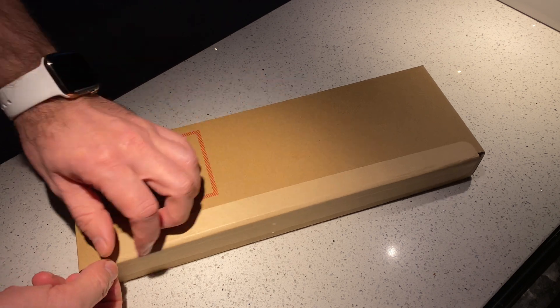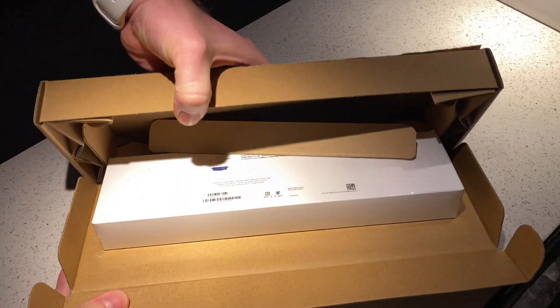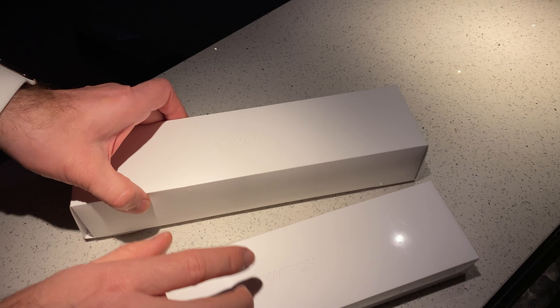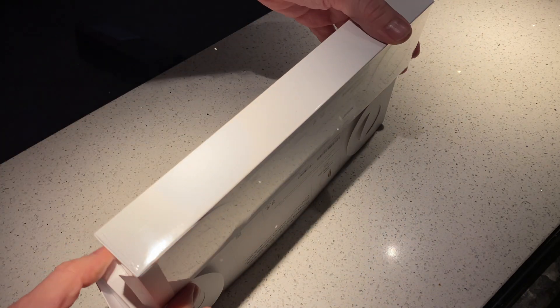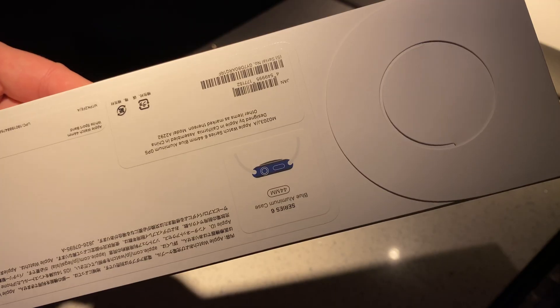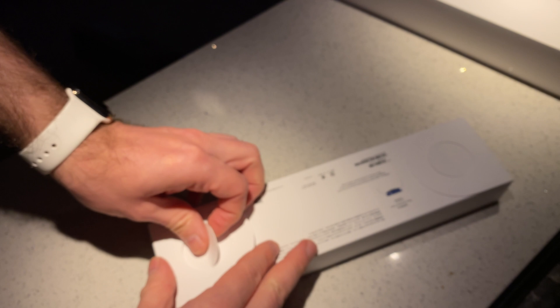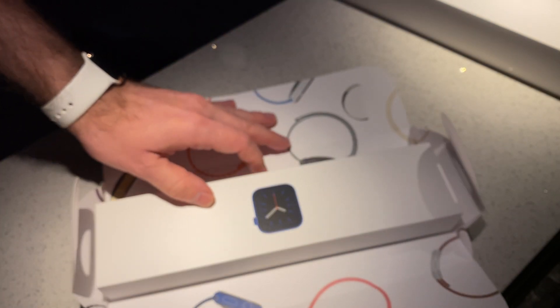Hey guys, welcome back to the channel. My Apple Watch 6 in aluminium blue finally arrived — enjoy the unboxing. I'll be comparing it next to my Apple Watch 4 in stainless steel rose gold, and after that we will check out the blood oxygen level sensor, how it works, and whether you can get accurate readings by holding your breath and hyperventilating to raise or lower levels.